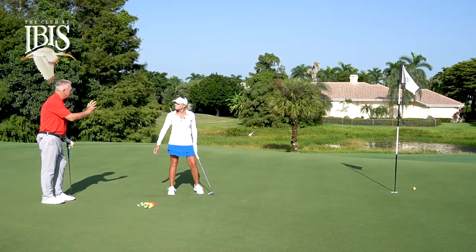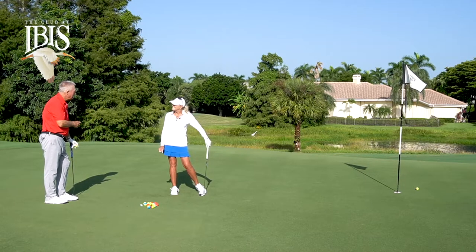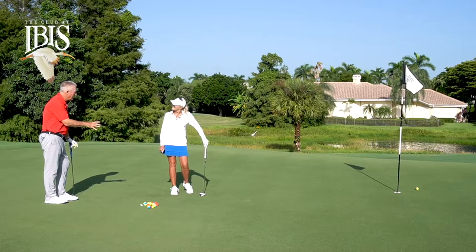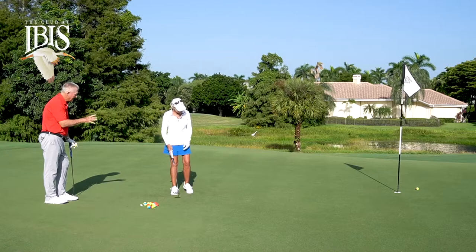That ball went left — we're at the 50-50 mark. From an analysis point of view, you hit slightly on the yellow part of that ball. So that's why it would go left.